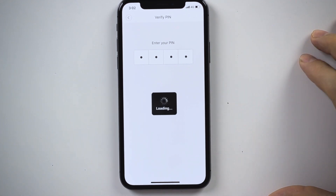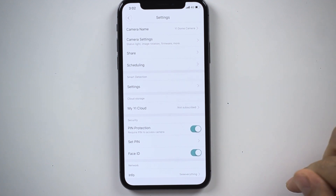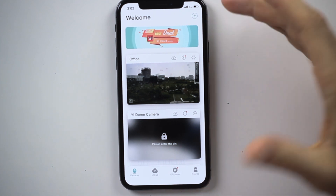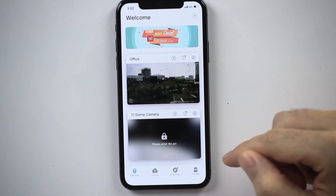I toggle face ID on. I have to enter the pin once more — 1-2-3-4 for this example — and now when I enter the app, the face ID screen will be checked.